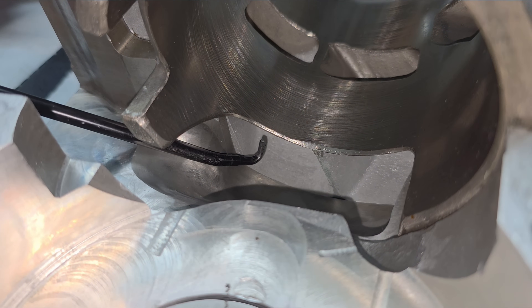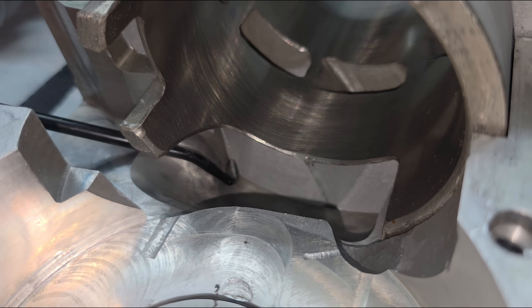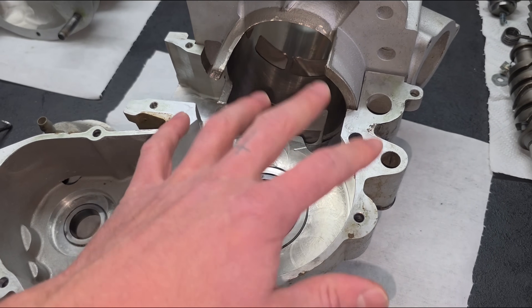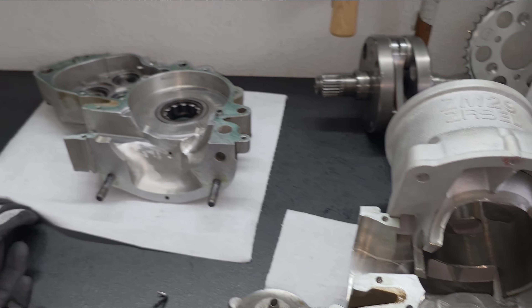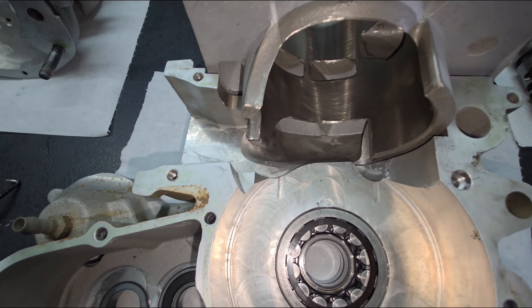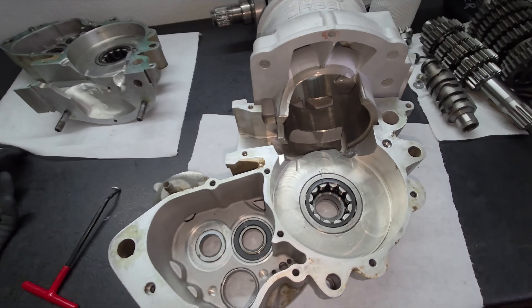When you look here, the machining of the case does not match 100% the machining of the cylinder — that could also be a little bit better. The next goal is to measure the whole crank housing — I've already started this — and then print out both sides of the engine. I don't know exactly how I want to make this transfer port surface in CAD, but I think I will figure it out soon.